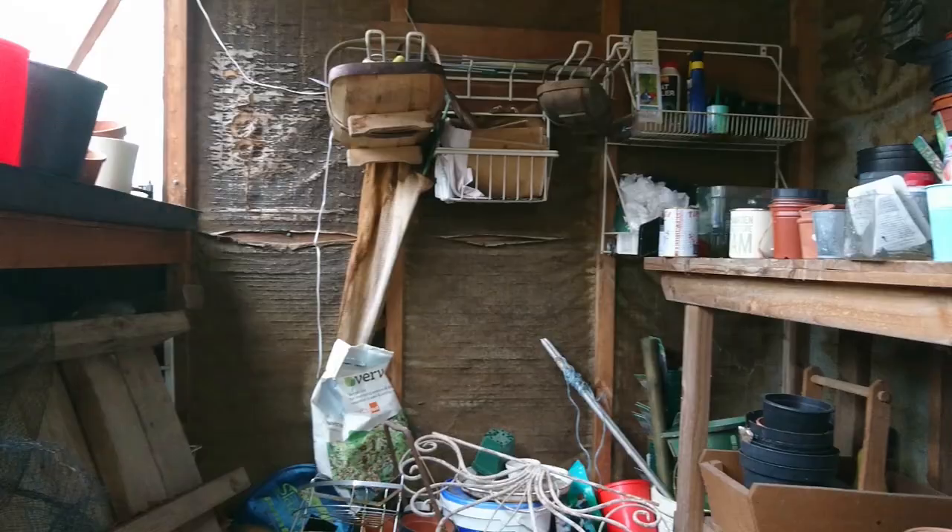I am in my new revamped potting shed. Do you sometimes wish your shed could be just a gorgeous place to be rather than a grotto? Mine was definitely a grotto. So I decided I wanted a place where I could actually really enjoy being, where I could shoot some of my videos that would be a nice backdrop, where the storage would be organised.